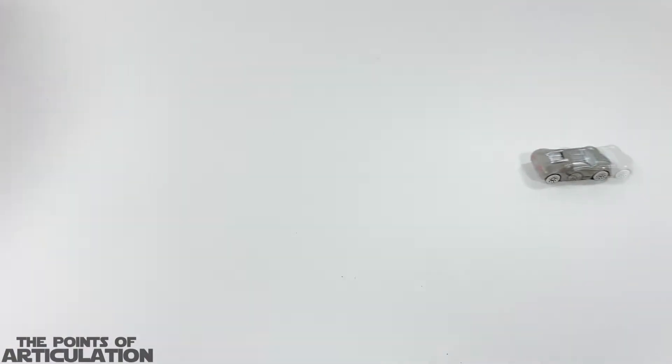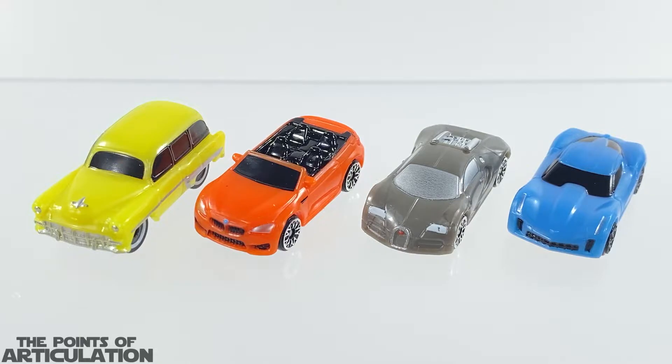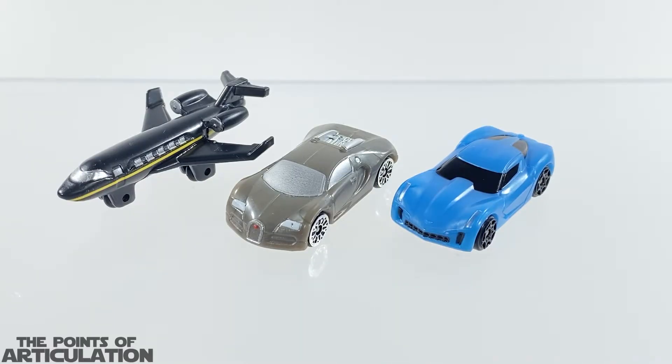Now for a quick size comparison with our two new vehicles today. On the far left we'll start with the yellow 1950 Chevrolet Bel-Air Wagon, which is pretty cool. Next to that we have our orange 2019 BMW M6 Cabrio — all these vehicles I previously reviewed on my channel and they look great. For another size comparison we have the black private jet which came with the Transformers Micro Machines blind boxes — another great piece.